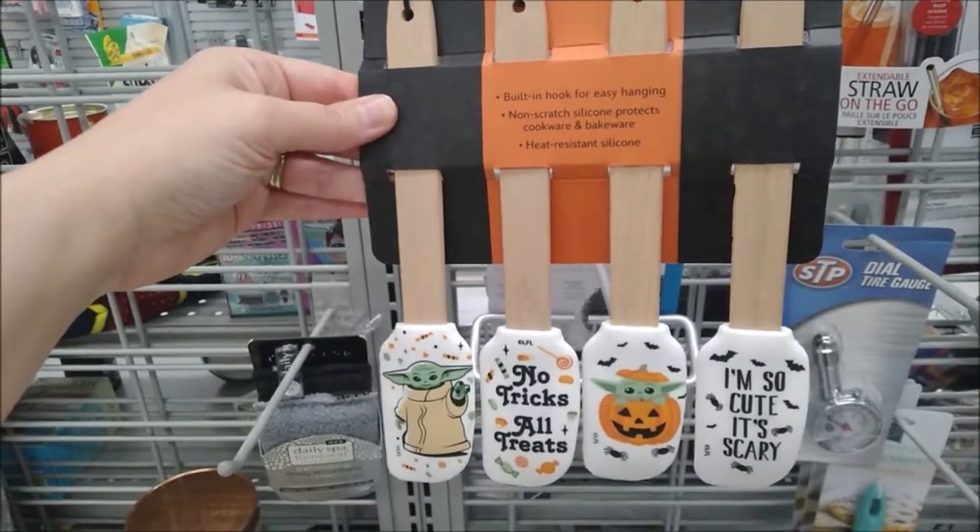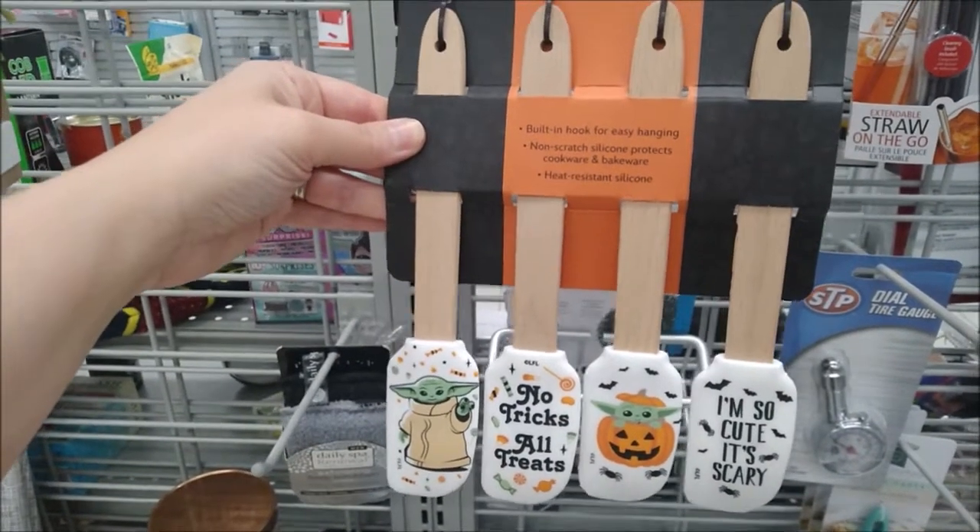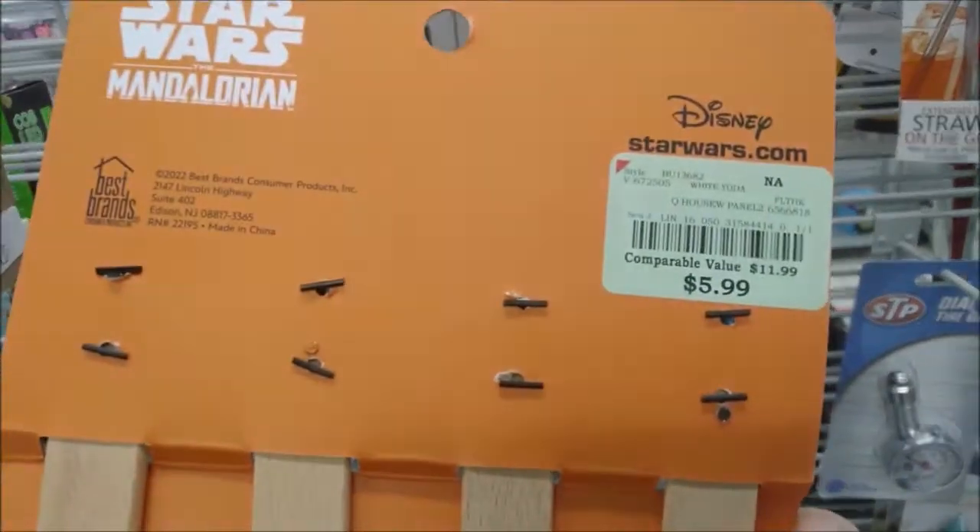And Baby Yoda from The Mandalorian spatulas — it's a four-piece set for $5.99.